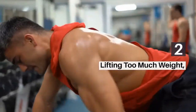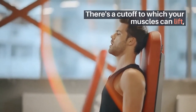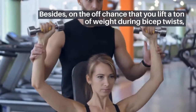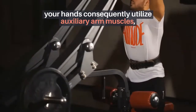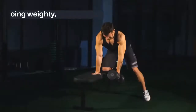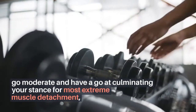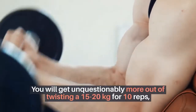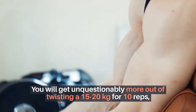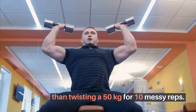2. Lifting Too Much Weight. Keep your ego aside and stop overloading yourself. There's a limit to how much your muscles can effectively lift. If you lift too much weight during bicep curls, your hands automatically use auxiliary arm muscles instead of isolating the biceps. Go moderate and perfect your stance for maximum muscle isolation. You will get far more out of curling 15–20 kg for 10 clean reps than curling 50 kg for 10 sloppy reps.